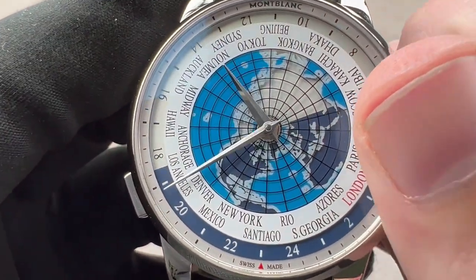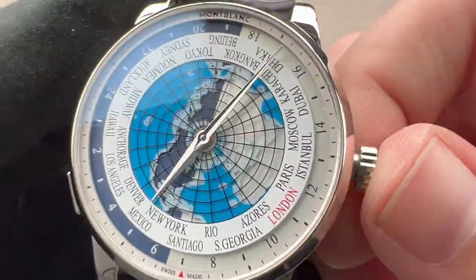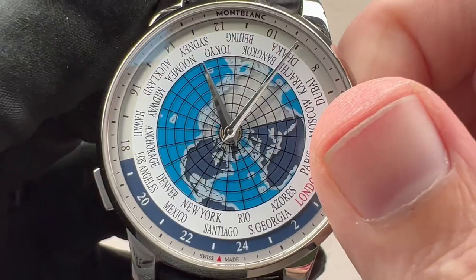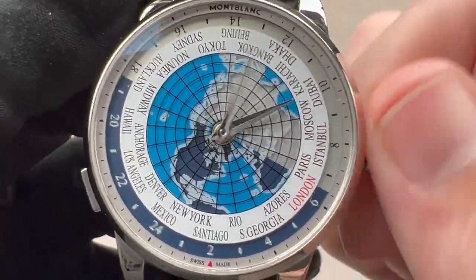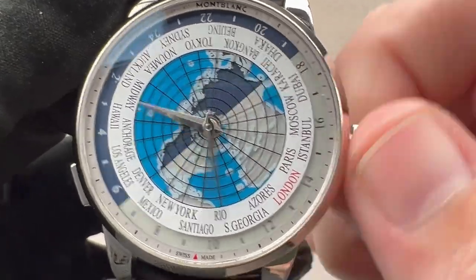You can also make adjustments that don't involve budging the city indicator. You can move the hour hand independently and move the reference ring in conjunction, or move hours and minutes with the reference ring moving in sync.